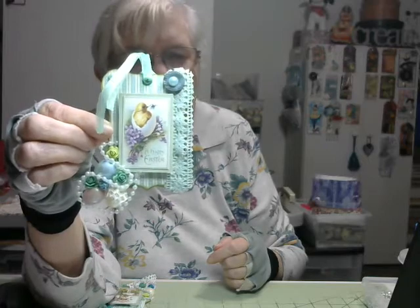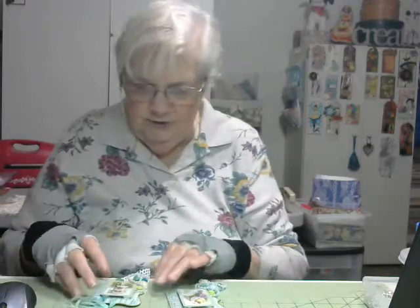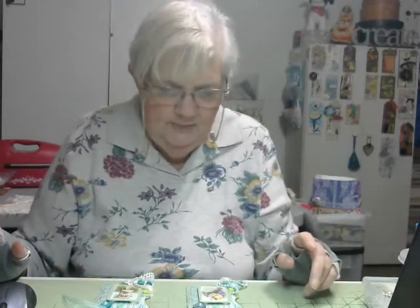I'm all into using my own stash this year. Any time that I can use something that I have in my stash, I will. So a lot of times, not everything that I make — especially if I make multiples of them — don't match completely, but they're basically all the same design.